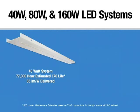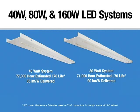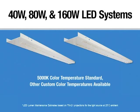The 40-watt configuration of the LED strip is estimated L70 at 77,000 hours and delivers 85 lumens per watt. The 80-watt version — a 4-foot configuration with two boards side-by-side — has an L70 estimated life of 71,000 hours. In this configuration, it delivers approximately 90 lumens per watt.